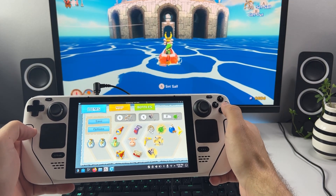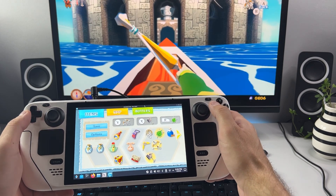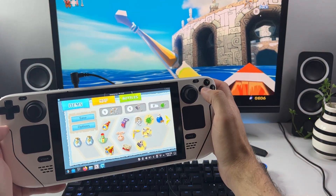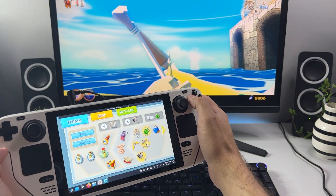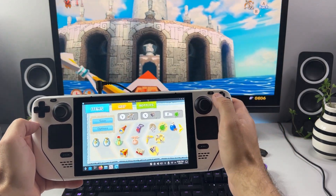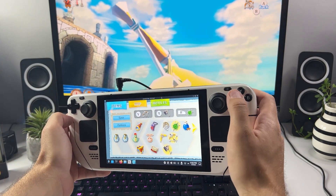Hi there YouTube and welcome to Tech Cravers. As you can see, I have figured out how to use my PC monitor as the TV screen and my Steam Deck as a Wii U gamepad — totally wireless, except for my 3.5 millimeter audio cable which I'm using to record gameplay sound. Just to be clear, this is by no means a perfect solution, but definitely a way to do this until a better solution gets here.